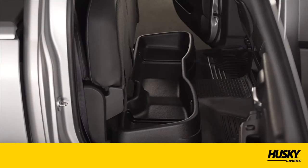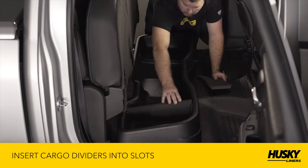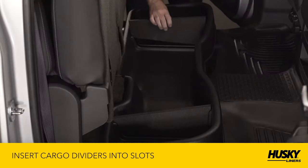Your new gearbox comes with two cargo dividers, allowing you to divide the large storage space into smaller areas. Insert the cargo dividers into the divider slots.